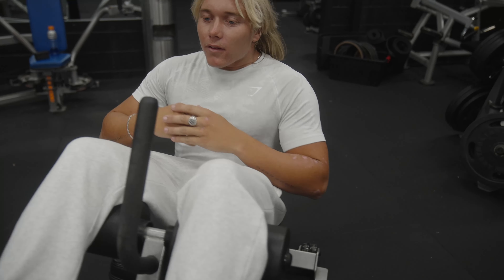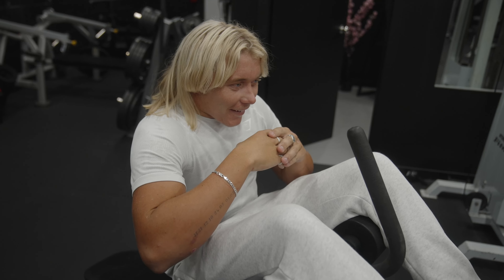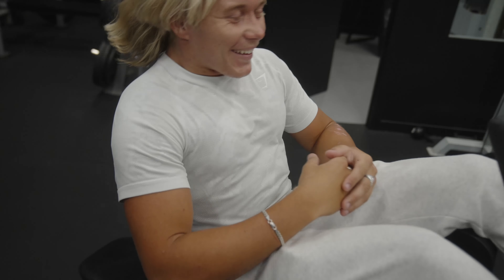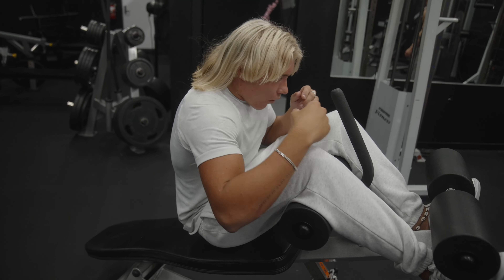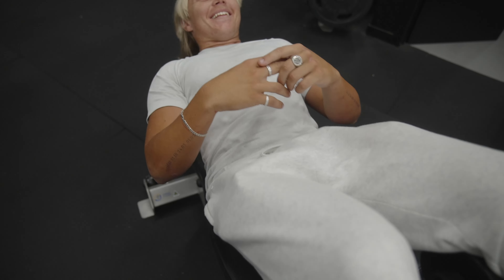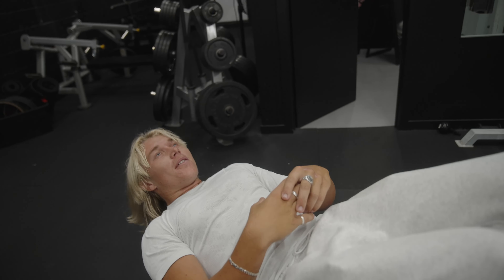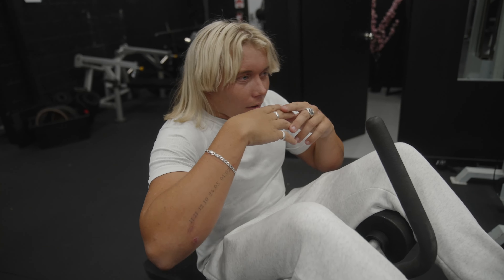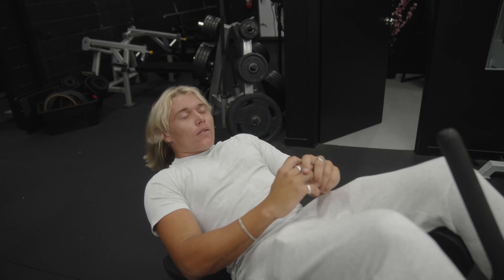Leave the numbers in the comments. 20 full sit-ups, let's go. You're tapping out? I thought it was easy. Come on. There's no way he's dying — this will be the first time I've ever failed it. You used to do three sets. If you failed this on camera... I haven't trained for 70 days. It doesn't matter — you should still be able to do one set of the ab workout.